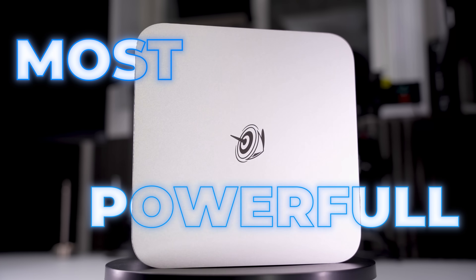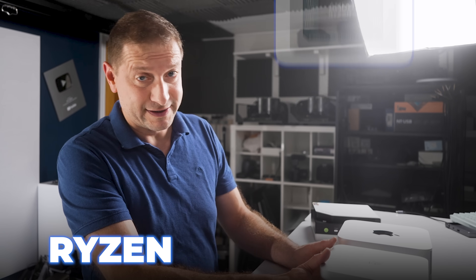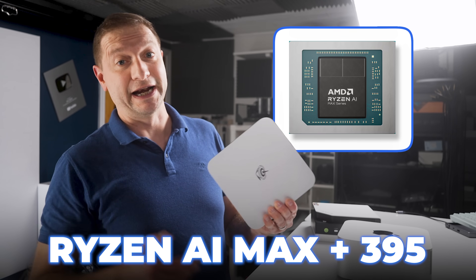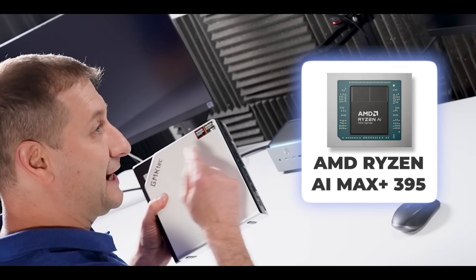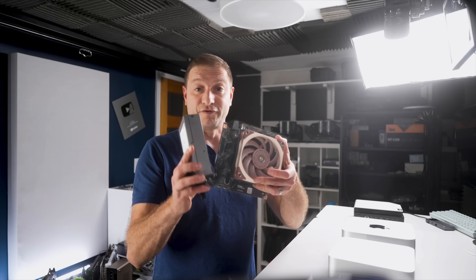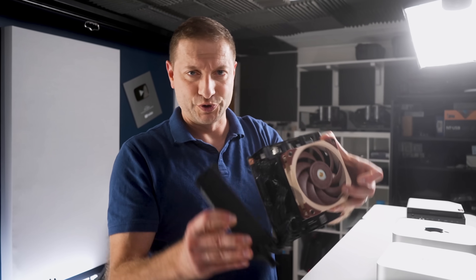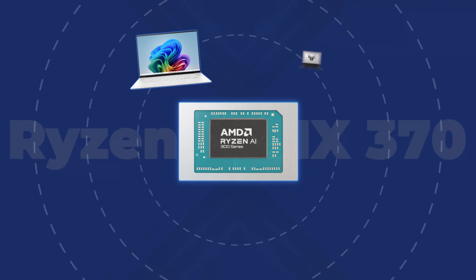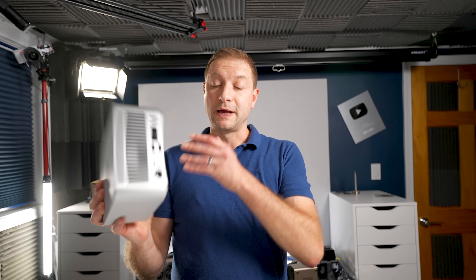The Beelink GTR 9 has the most powerful x86 APU chip on the planet right now — the Ryzen AI Max Plus 395 — the same one we've seen in the GMK Tech Evo X2 and also in the Framework Desktop. This is the desktop version, and there are a bunch of other OEMs with that chip inside.